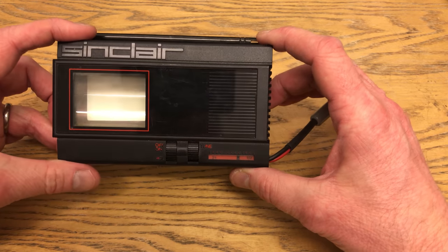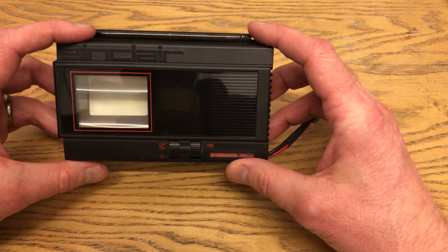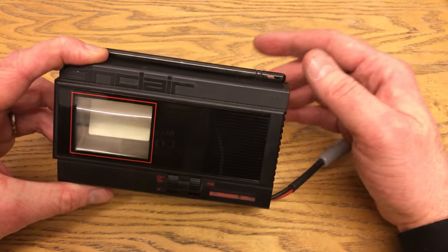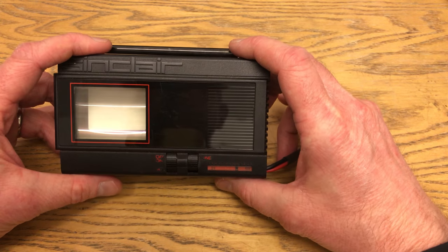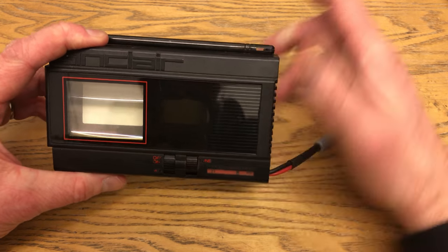It is Sinclair's second attempt at creating a pocket-sized television, and undoubtedly the more successful of the two. The first was the MTV1, which was a longer, thinner and wider device, about as wide as this, but deep, to allow the cathode ray tube — the CRT — to run in its natural form, which is front to back.